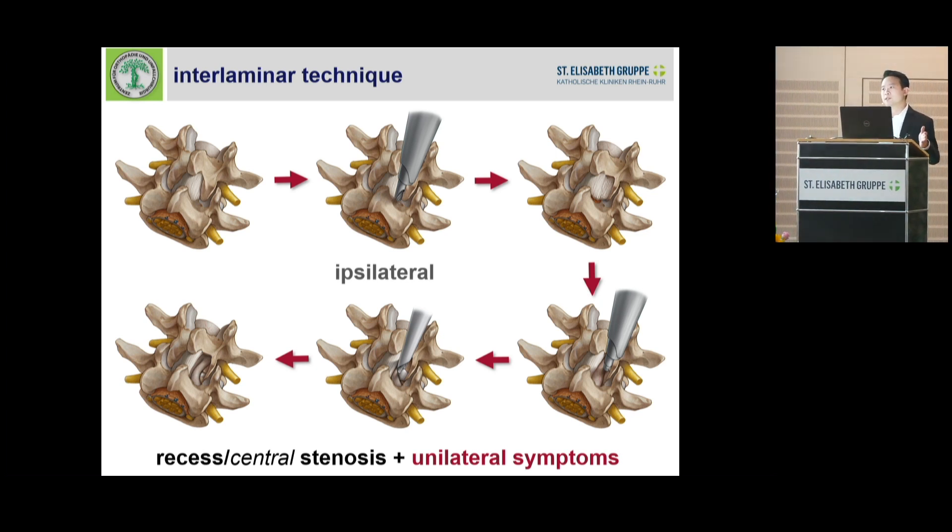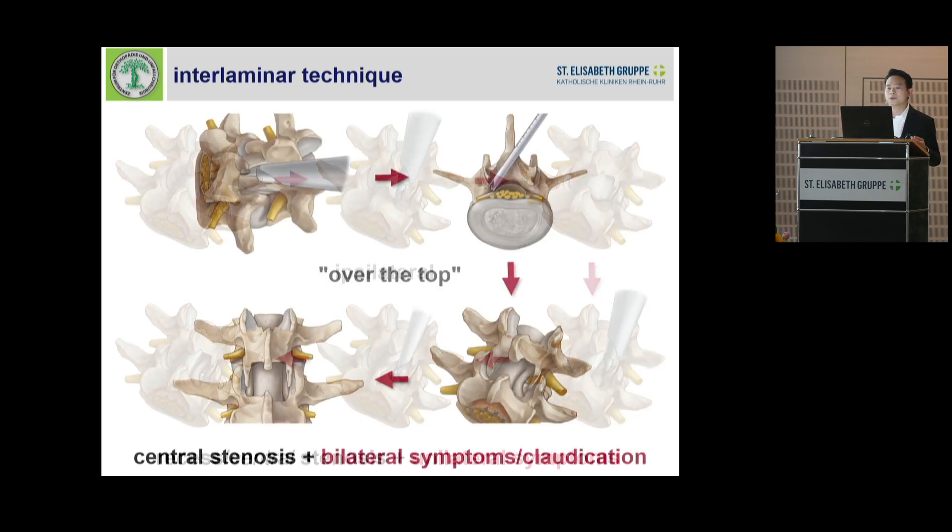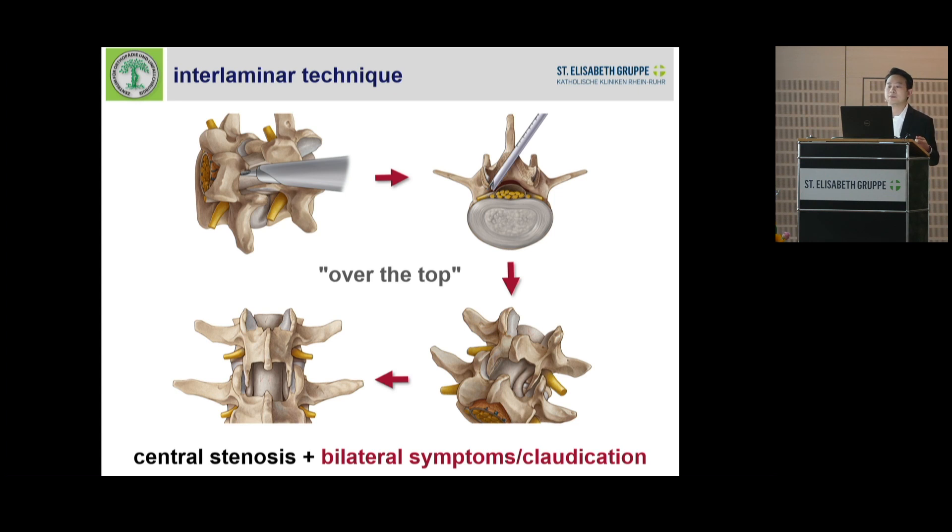We start from the tip of the descending facet, we go up to the upper lamina, then we go down to the ascending facet, down to the lower lamina, then we decompress the ipsilateral side first. Then we go to the other side by over-the-top technique, cutting the upper lamina and going in, cutting some of the base of the spinous process to reach the other side.